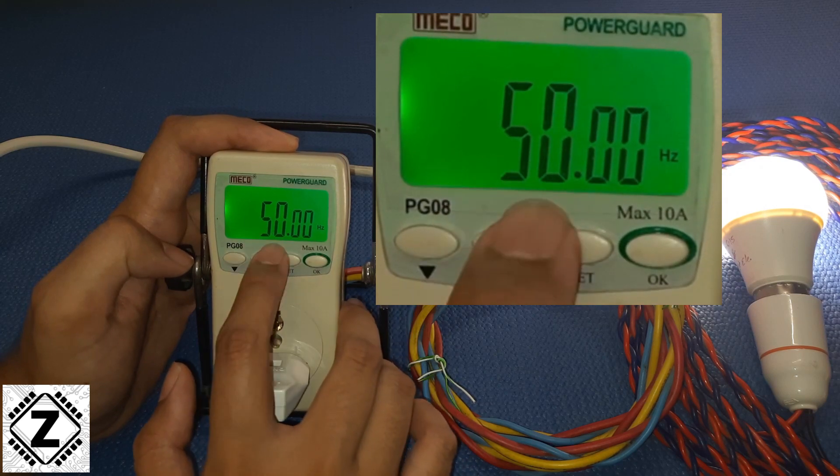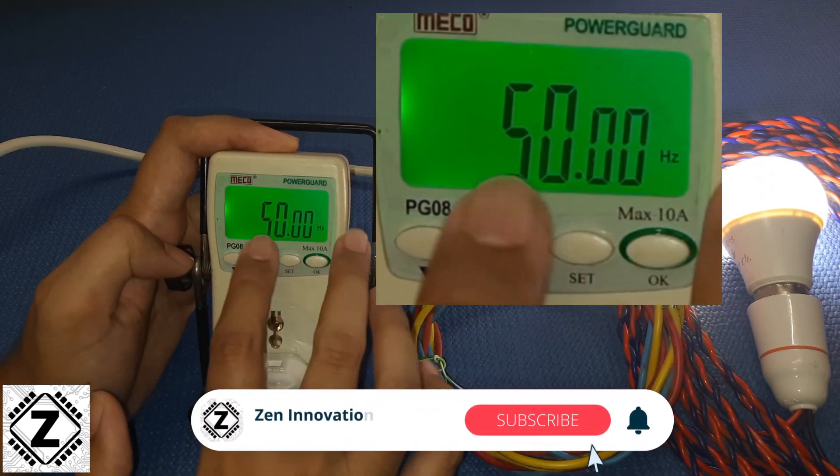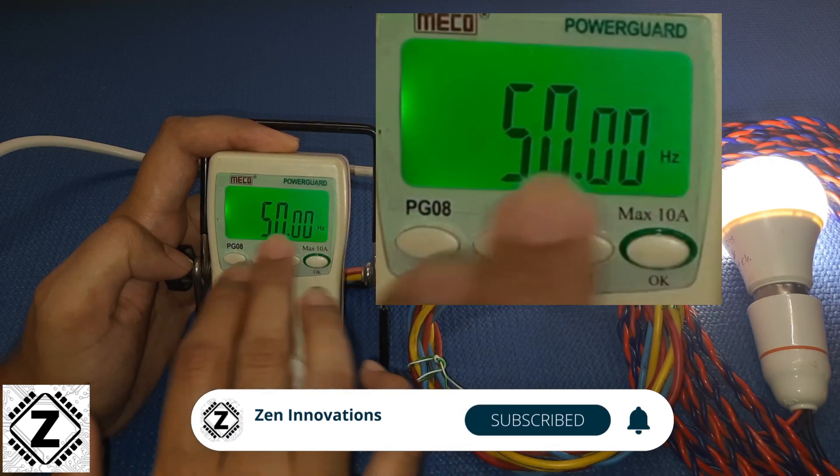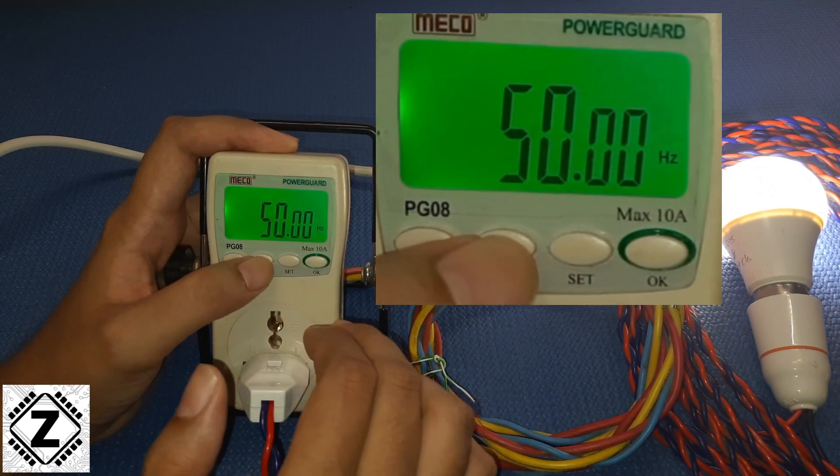This is the frequency. In India the standard frequency is 50 Hertz; in the West it is 60. You can check it over here, and if the frequency is very high or very low you can monitor the situation and take action accordingly.